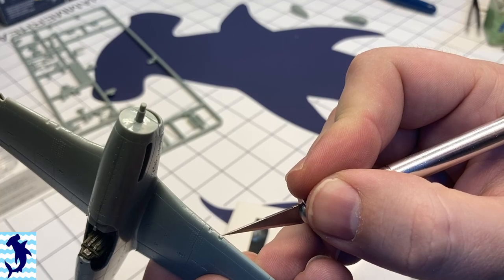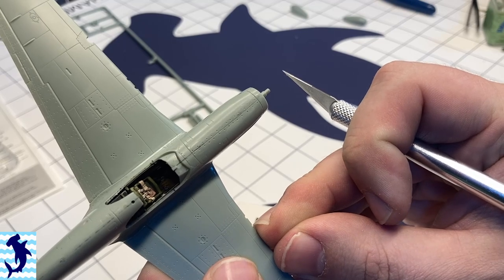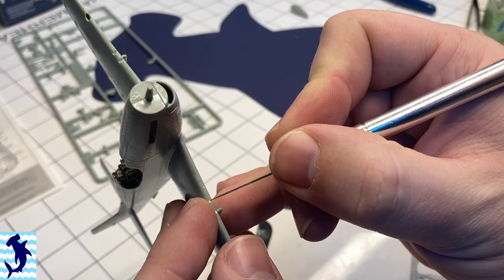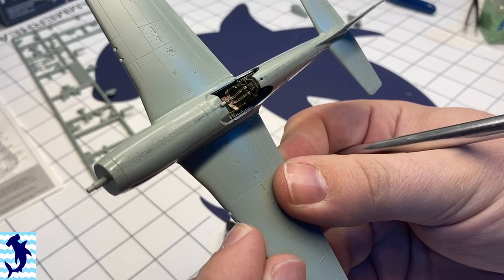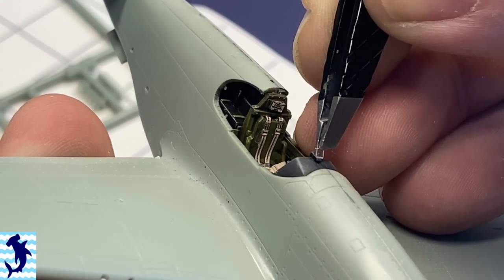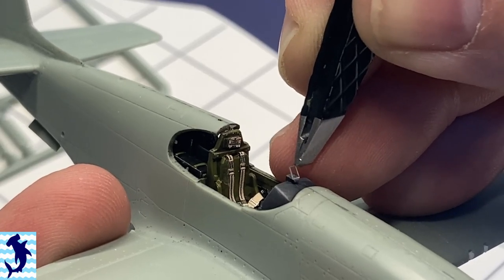It really didn't take me very long — I was a little concerned at first it was going to take a while, but it went pretty quickly. Here I've actually cut out the molded-in gun barrels on the wings and I'm replacing them with tiny little bits of plastic rod. Once that sets, I'll drill those out to represent the gun barrels. I also added a small piece of clear plastic for the gun sight there — it was just molded in normal plastic and just did not look good.